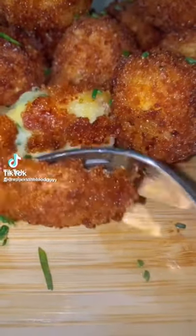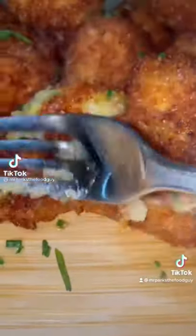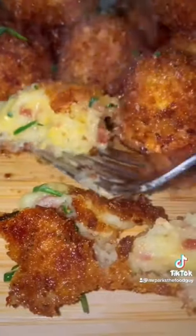This is a wonderful creative side dish: fried loaded mashed potatoes.